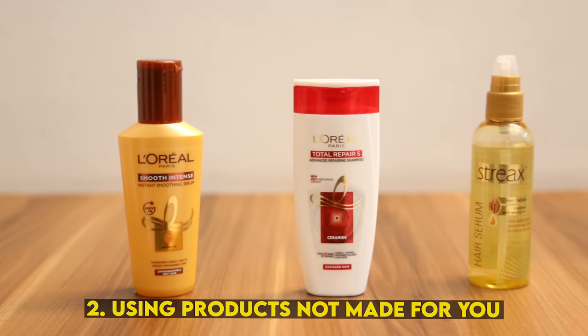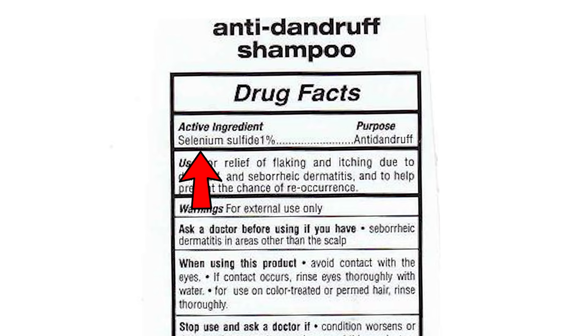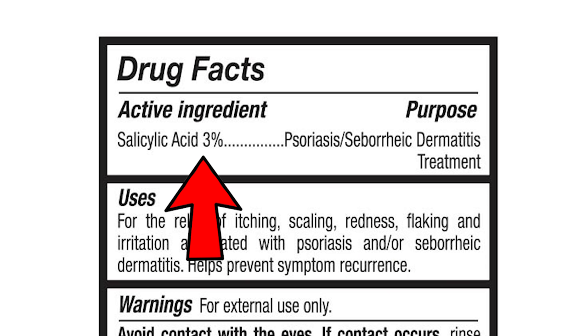Number 2: If you use hair products daily, you should be careful about shampoo ingredients. You should avoid chemicals like sulfate and parabens. Instead, use shampoos containing anti-dandruff ingredients such as Pyrithione Zinc, Selenium Sulphide, Coal Tar, and Salicylic Acid.